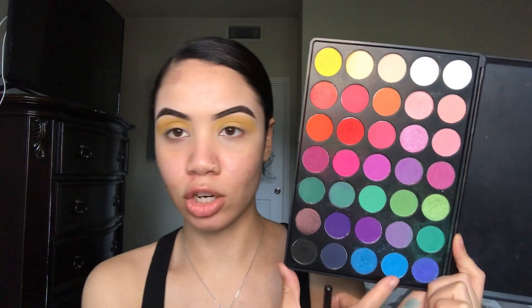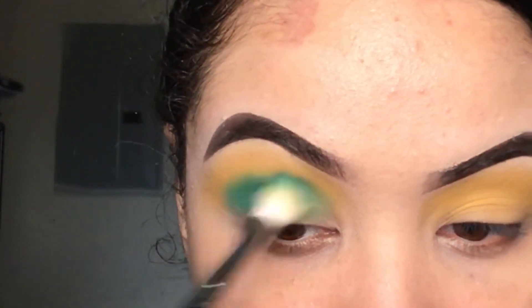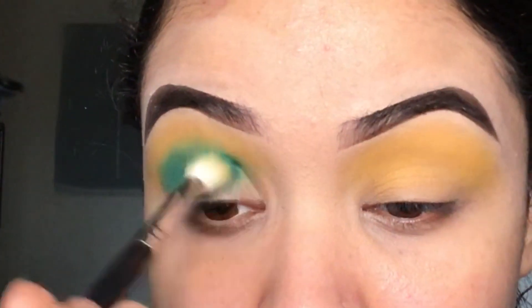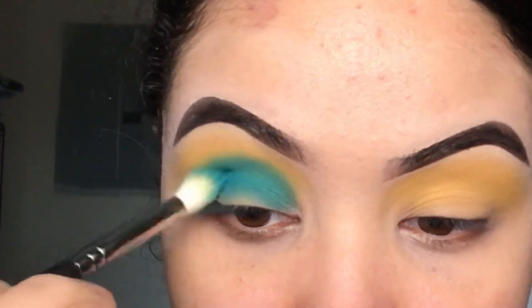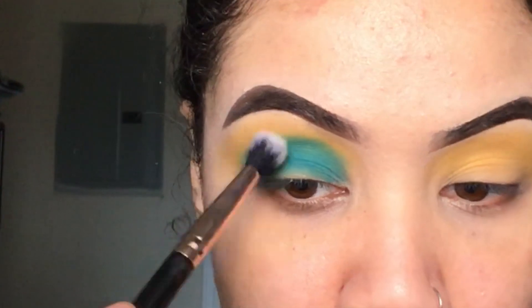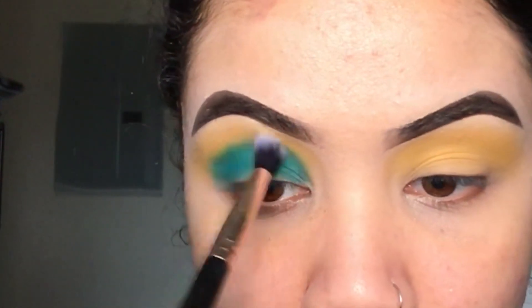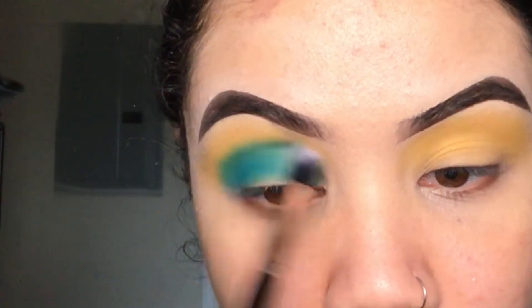Now I'm going to go ahead and go into this shade and put it right below the yellow shade that we just put down. I'm going to take a clean brush and just blend right on the edge of the blue so that it's not going to be a harsh line meeting that yellow shade.